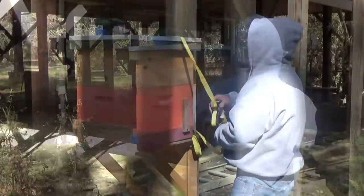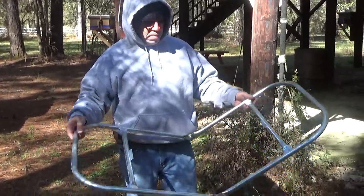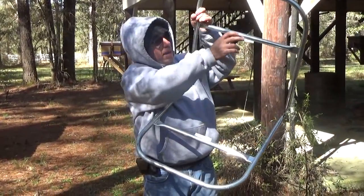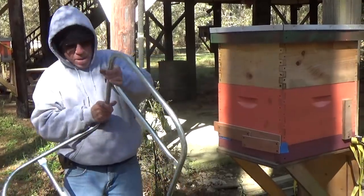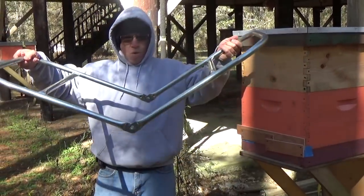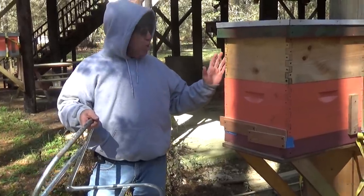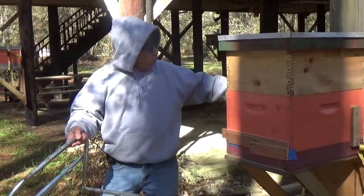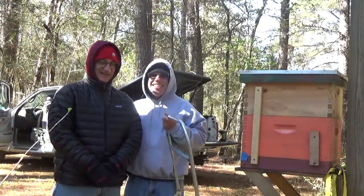I'm going to take the strap off now and go get the carrier. Here's the carrier I'm going to be using to lift this hive up as well as put it into the truck — these things are really great. There are two little bars on the tops that slip inside of the handles underneath the box. When they're in there, two people can lift the whole box up and it makes a really great way to move it — two people can lift a 300-pound box and it's so easy. I still need to add two more strips to the back to hold the two boxes together.